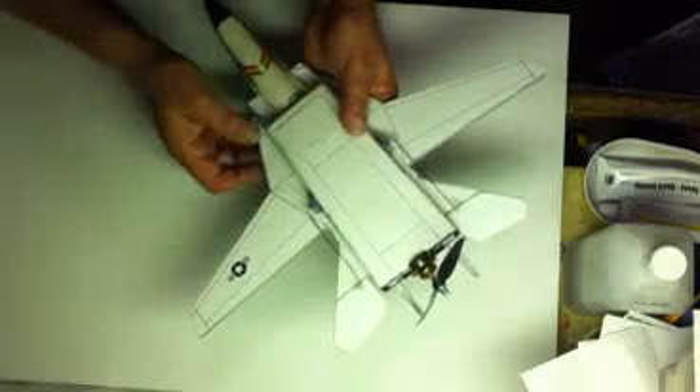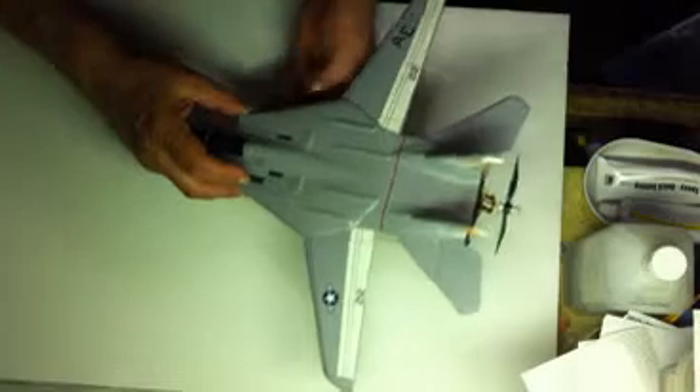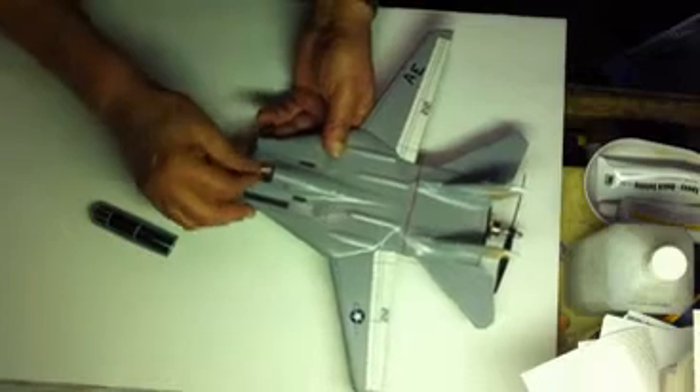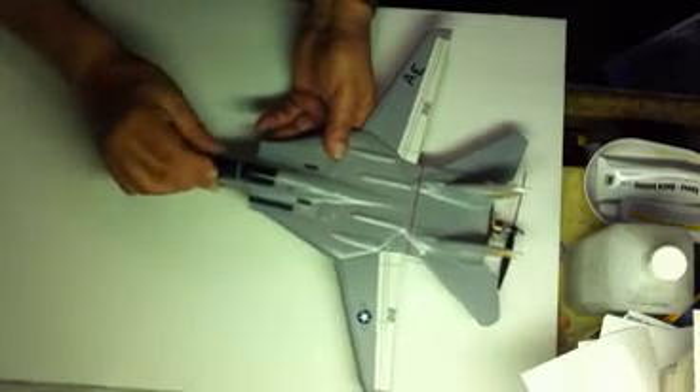Here's my little radio compartment right here — I have that taped off right now. I was flight testing this thing before. Here's my battery compartment up here in the front. I'm only using a 150 milliamp battery, which gives me about two and a half to three minutes of flight time.